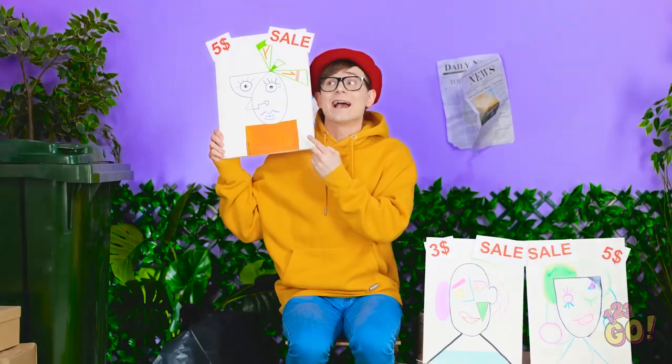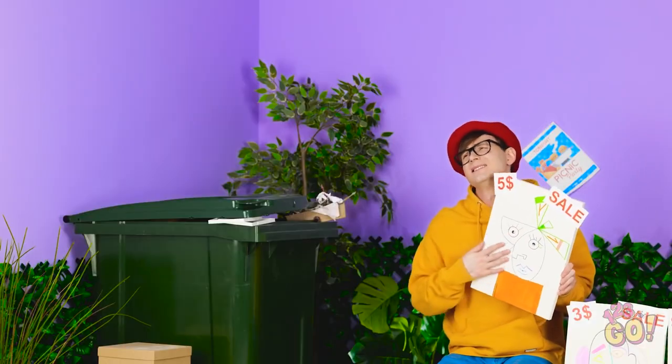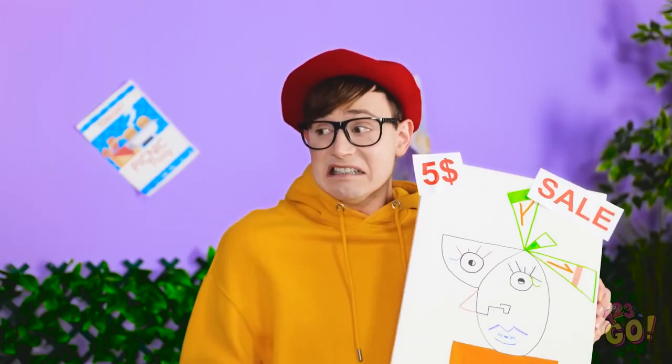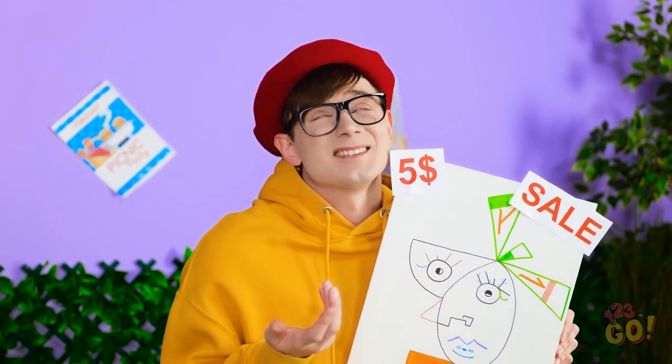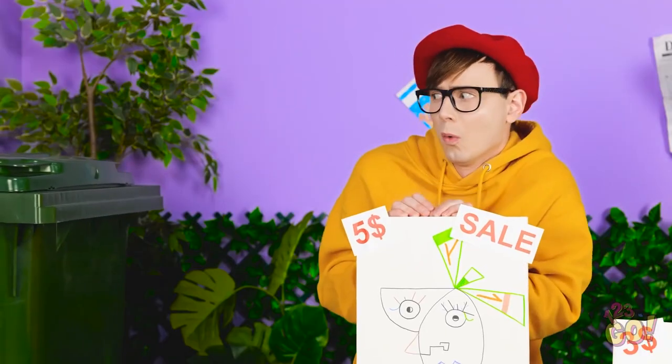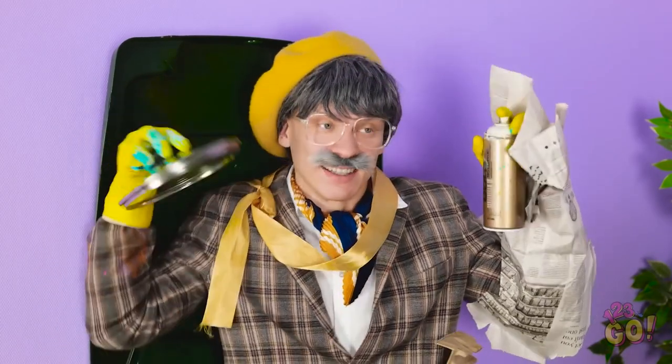Wow! Art sale! Get some new art! Yikes! No thank you. Nooo! Another rejection! Stranger! Help! Attack! Calm down. What's up? No one wants to buy my artwork. Grandpa! What are you even doing in that trash can? What do you plan to do with that garbage? You still don't trust me? Well okay then. You'll have to watch.